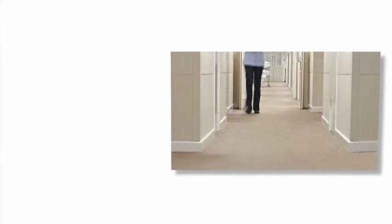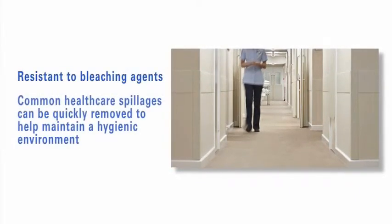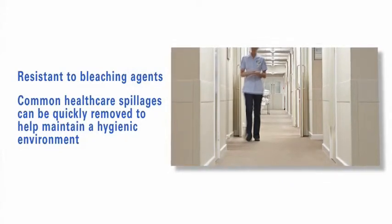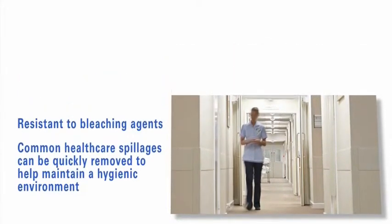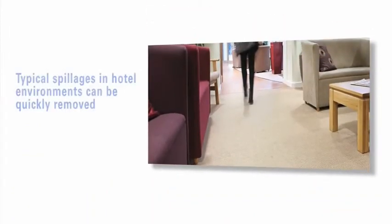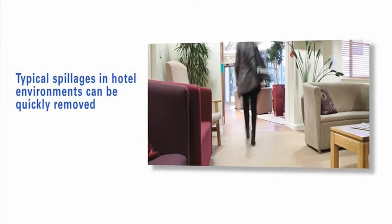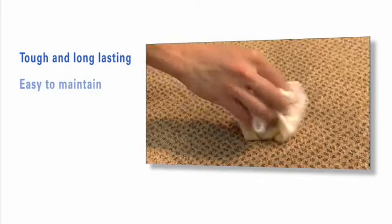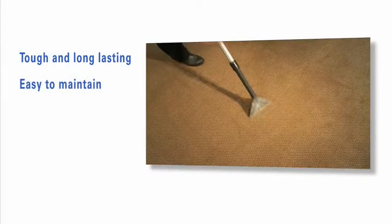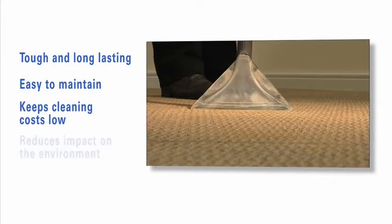In healthcare, Genus is unaffected by common bleaching agents, and therefore allows the safe and quick disposal of blood and bodily fluids from the carpet, leaving a clean and safe environment. The hotel and hospitality sector is also well suited to the durable, easy maintenance benefits of Genus. Genus carpet is tough, extremely easy to clean, and will help building managers and cleaning teams to keep costs down, extend product life, and reduce landfill.